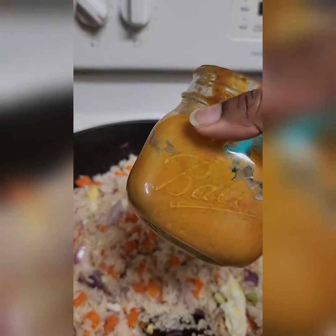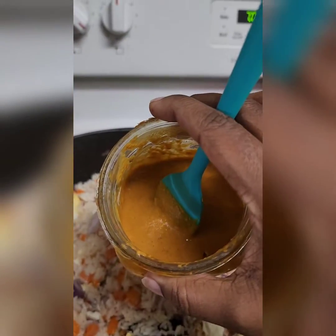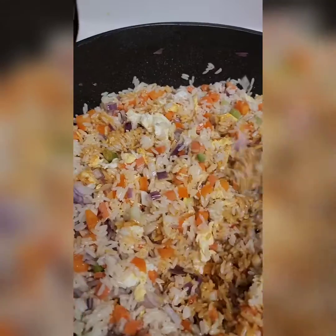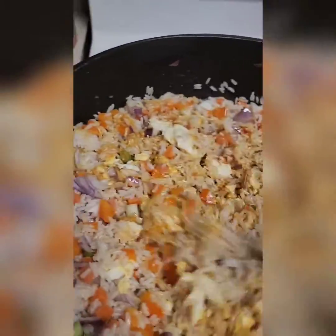Next I'm going to add my homemade curry paste — check out that video on how to do that. Adding it in now, continue to stir and let it fry.